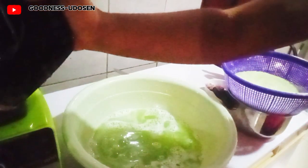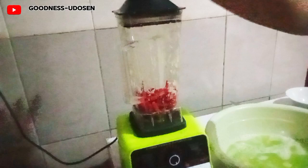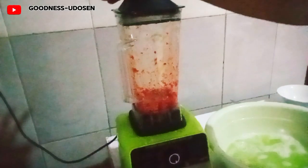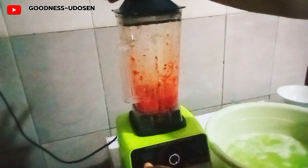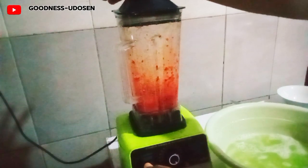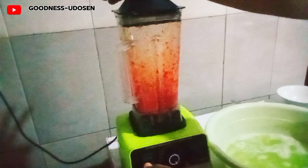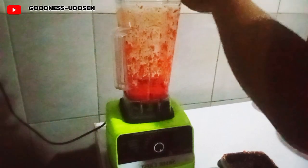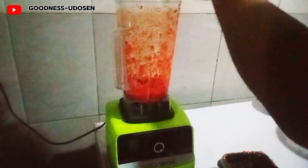The next step is to blend my shumbo. After blending it I'll add my onion and blend them together. This shumbo is very spicy so I don't need to add much pepper — I just added a small amount of pepper and blended it all together. Here I'm adding onions, cutting them into the blender to blend with the shumbo and pepper.